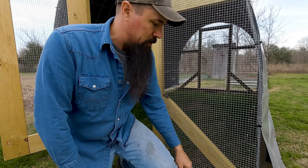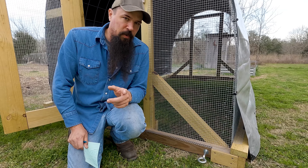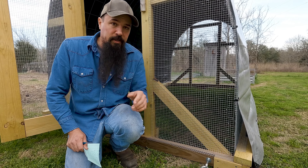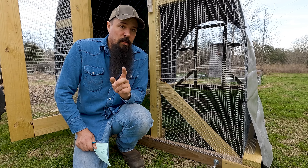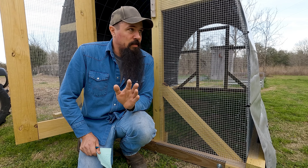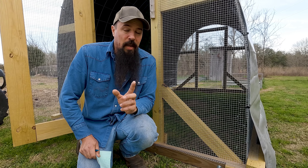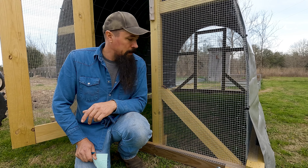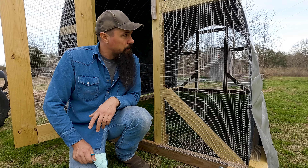Down here you'll also see the eye bolts at the bottom. I hook a ratchet strap onto the ball of the mule and drag the chicken tractor to a new square every single day. Also, please do not build a chicken tractor with chicken wire. On our homestead we have too many predators — we lost several chickens one year to a fox that blew straight through chicken wire. Use at least half-inch hardware cloth; it's much more robust.